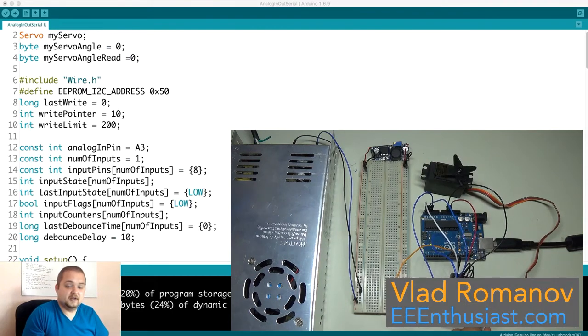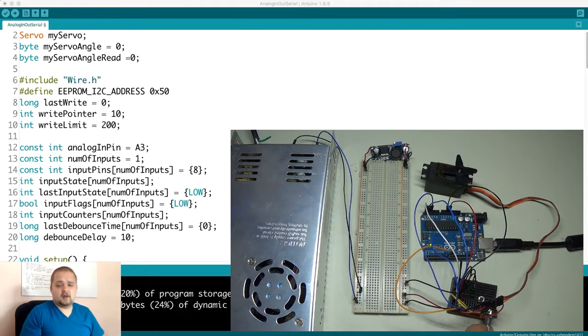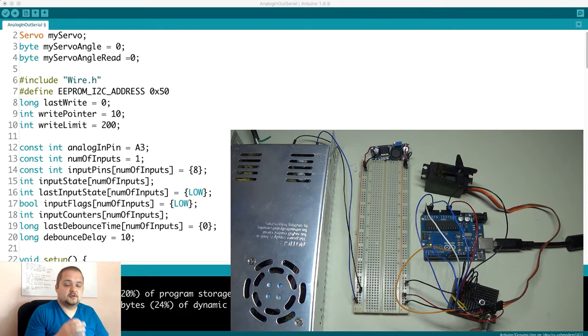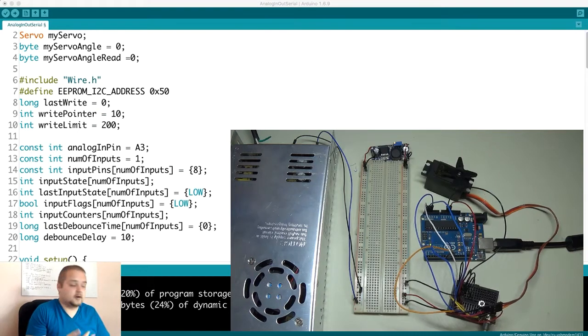What's going on guys, Vlad with eeenthusias.com here. Today we're going to be doing a project based on a video I did quite a while ago, about a year or so, in which I demonstrated a way to control a servo motor and essentially have functionality where you can record the position of the servo — which you can use in many different cases, such as a robotic arm.